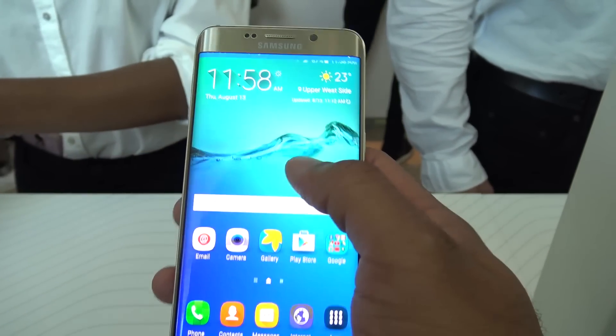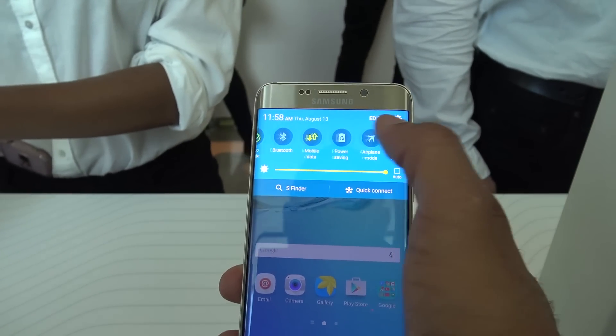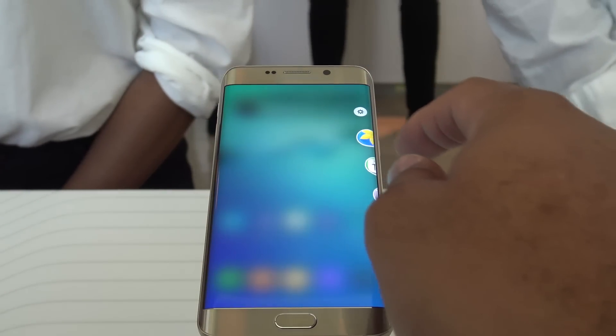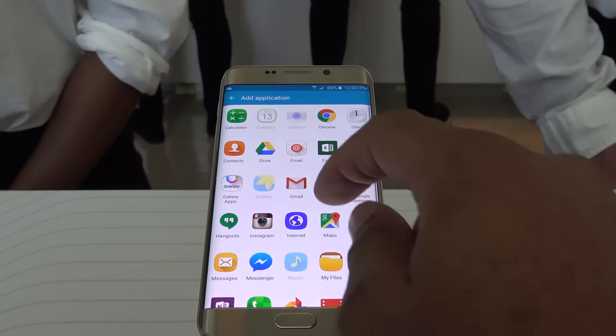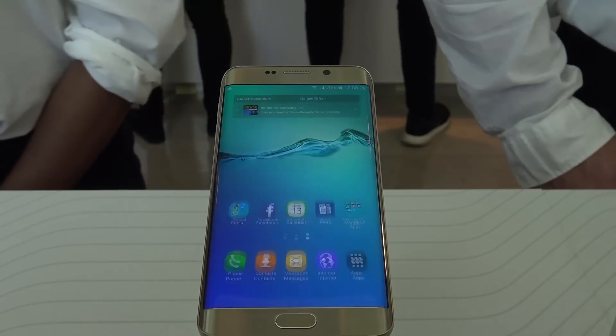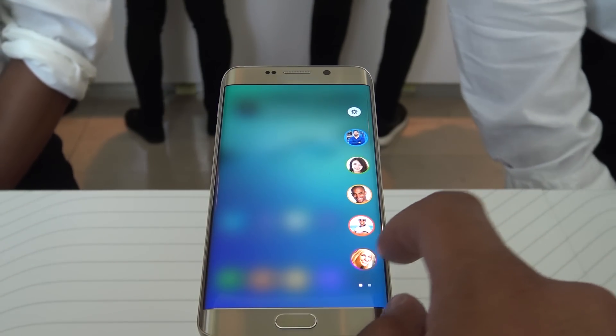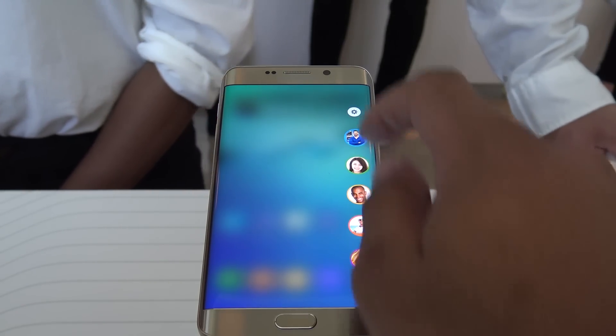That's pretty much the only physical difference here. They did, in a software sense, enhance a couple of things with the Edge apps, so you can use any application pinned to the side, and they've made some improvements there. But beyond that, this is gonna be a very familiar device if you have an S6 or S6 Edge already.